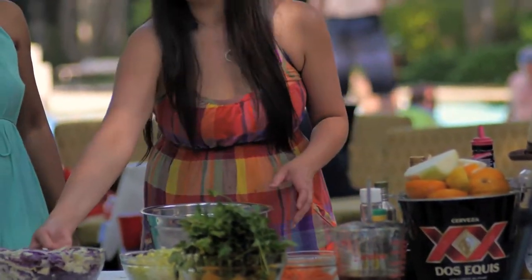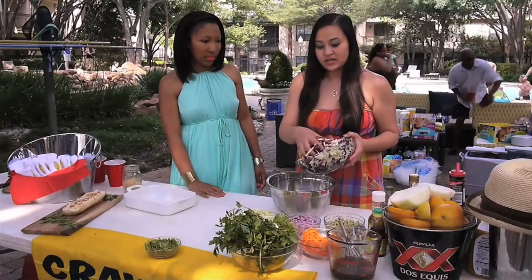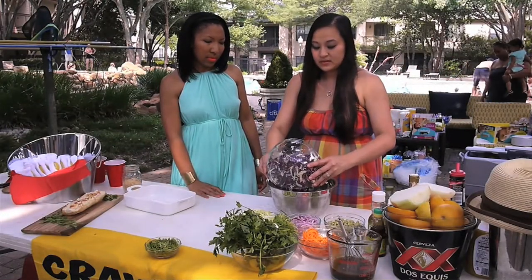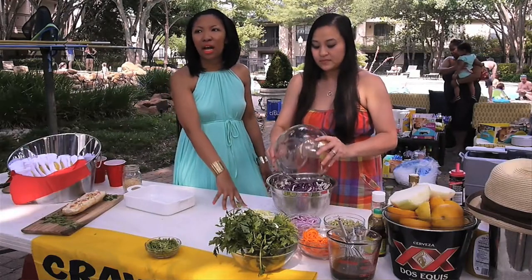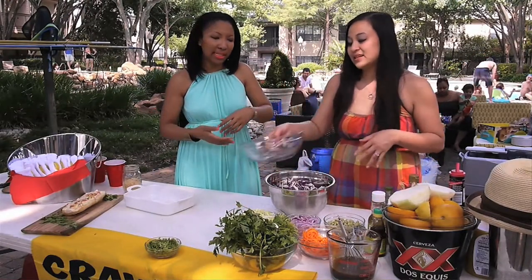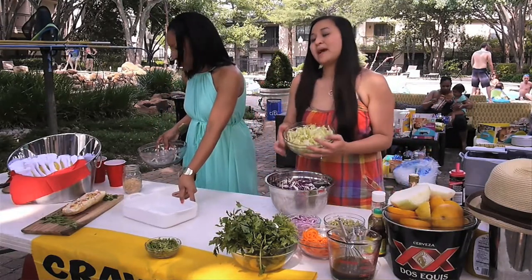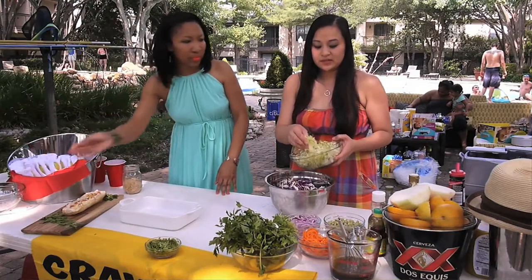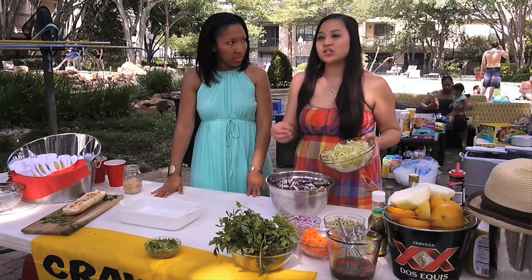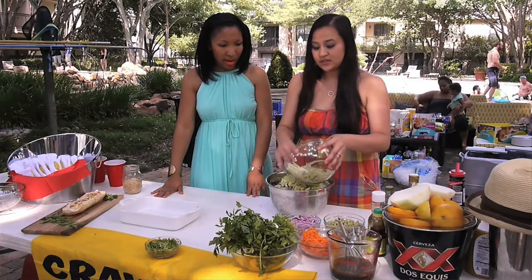Now we're going to assemble the slaw. I'll have green and red cabbage, just sliced in really thin strips or shredded. You can even purchase this pre-sliced in bags at a lot of the grocery stores — that'll save you a little bit of time. We have napa cabbage, which is like a Chinese cabbage. It gives it a little bit of a different texture — a soft, crunchy texture versus the hard crunch.